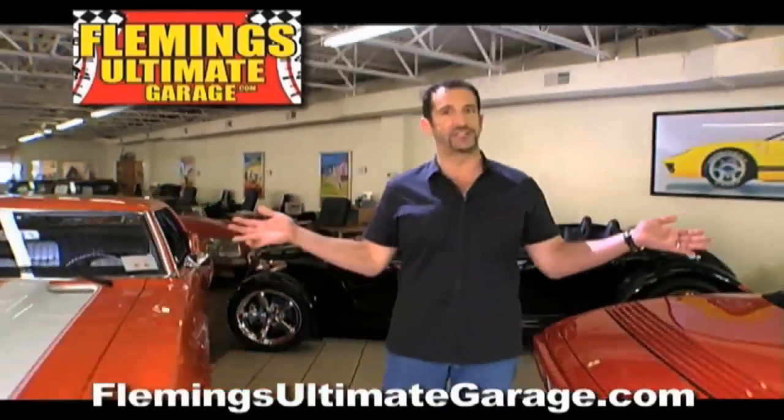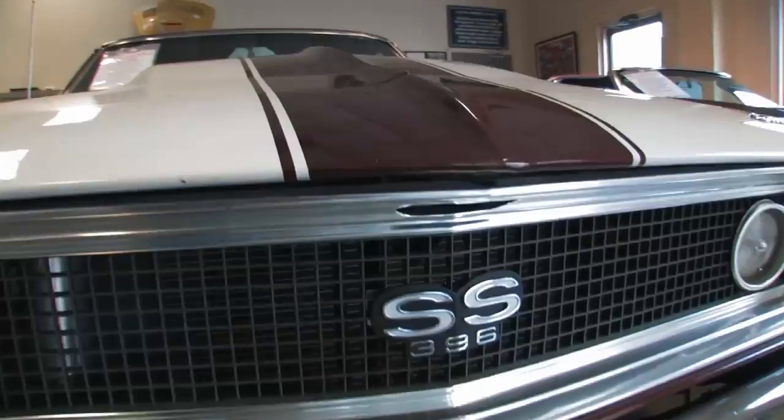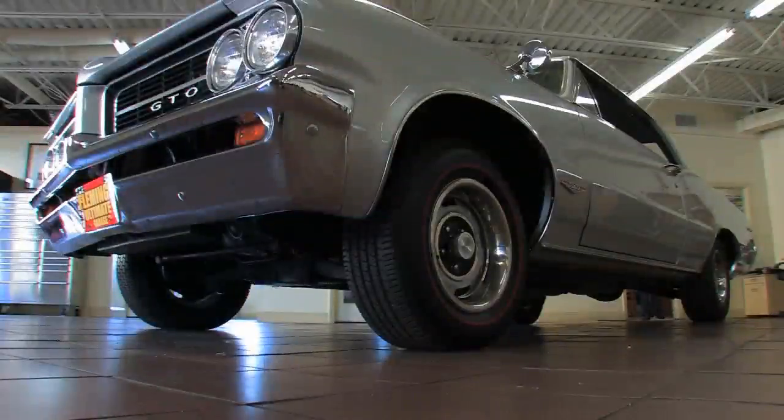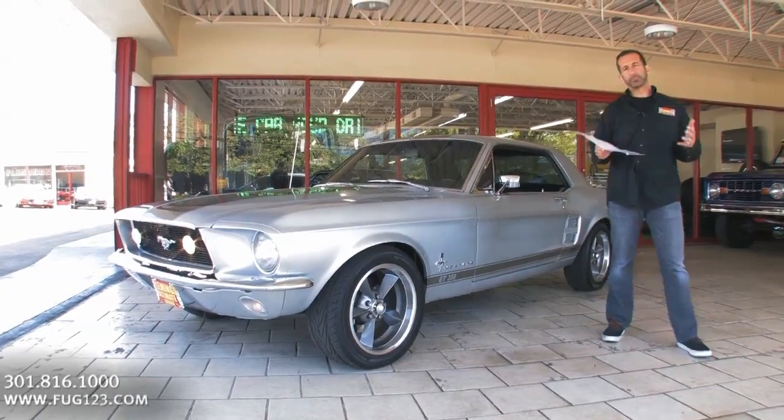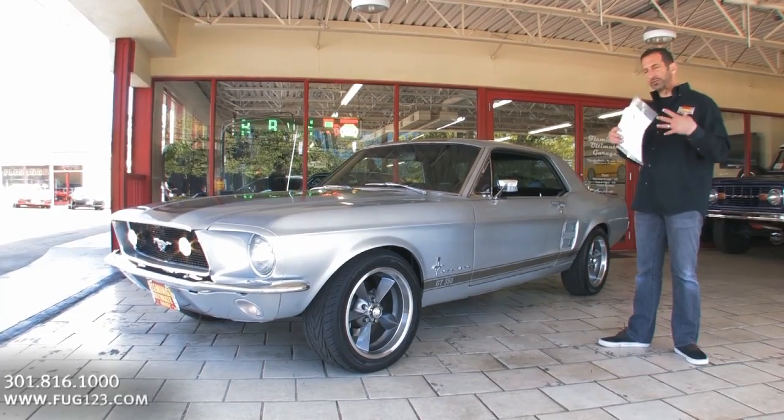Hi, I'm Tony Fleming, and this is Fleming's Ultimate Garage. Hey everybody, thanks for joining us on today's video. 67 Mustang Pro Touring Car, dressed up like a GT350.